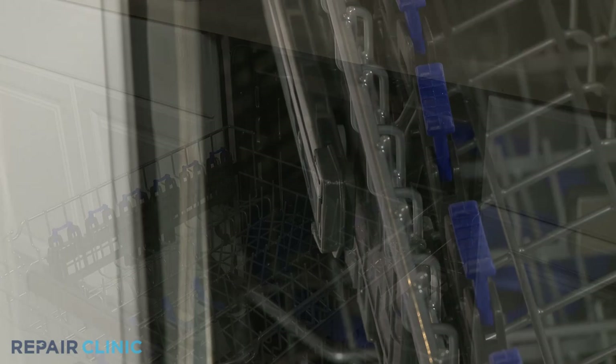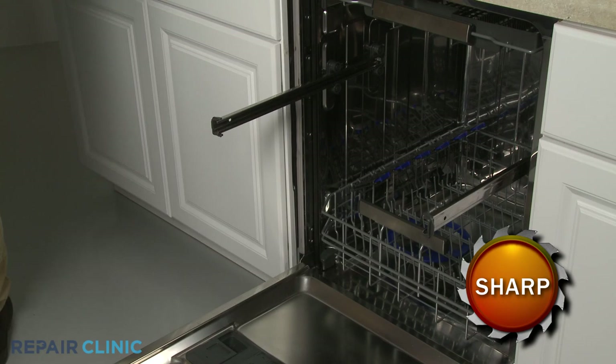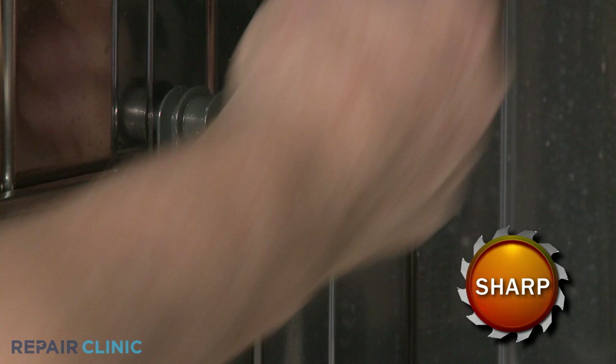To remove the upper dish rack, pull the rack out and rotate both front stop clips outward. You can now fully remove the rack. To uninstall a slide rail, release the retaining tabs to remove the rear stop clip, and you can slide the old rail out.